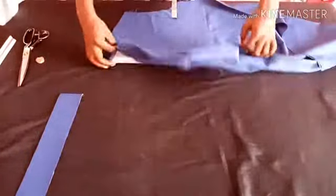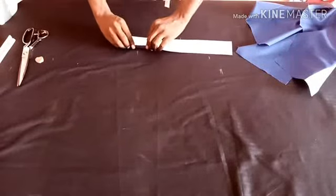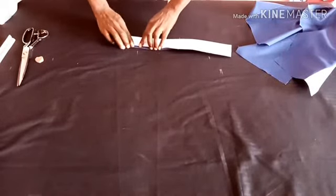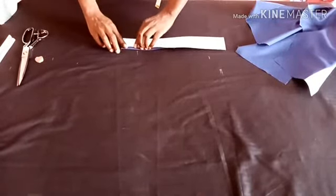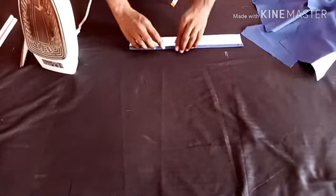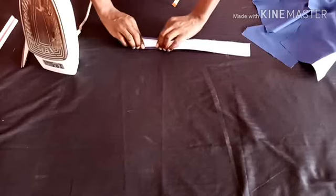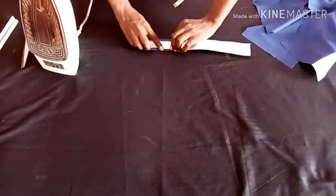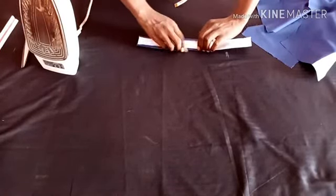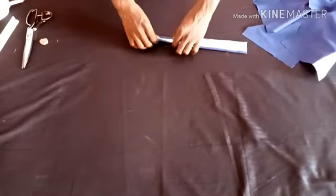Now I'll be showing you the folding. I'll be folding a little bit — a quarter inch straight — so make sure you're folding straight. I've done that as you can see. I'll be folding the other side the same way I did the first one, and I've done that as well.